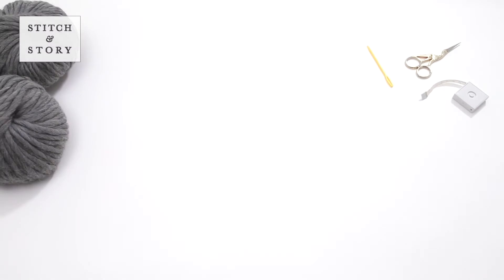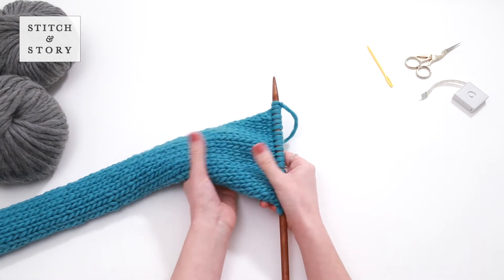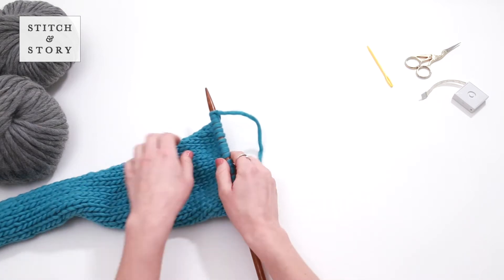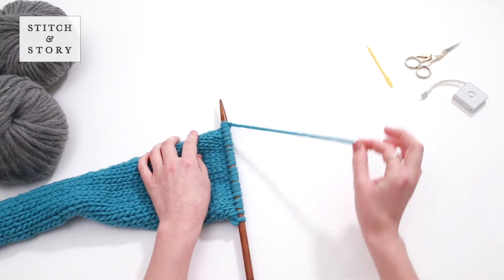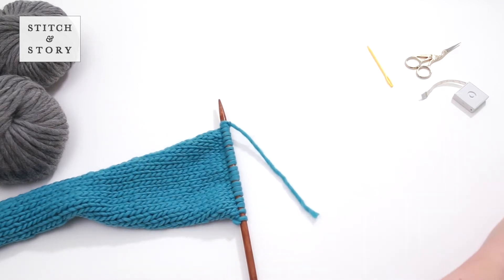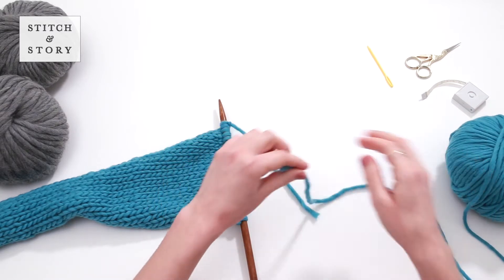When you reach the end of your first ball of yarn, you will join in a new ball of yarn. The ideal place to join in the new ball is at the side of your project after completing a row. Finish your row leaving approximately 15 centimeter yarn tail to weave in later on.